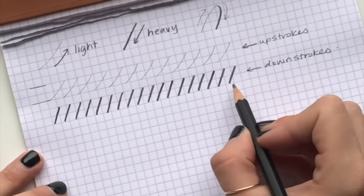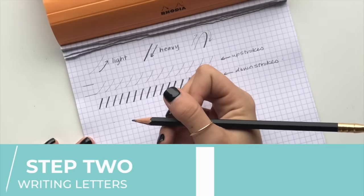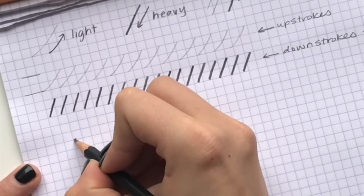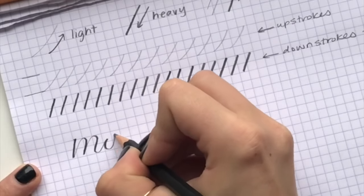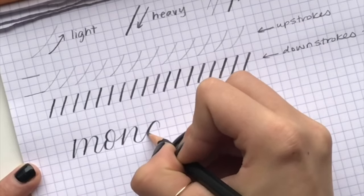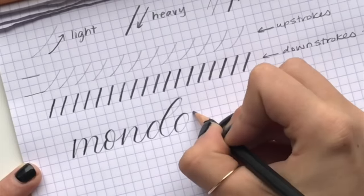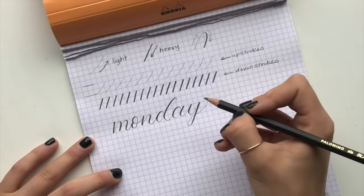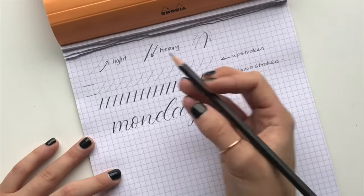Now we've established how thin our up strokes should be and how thick our down strokes should be, so we can apply that to some letters. In this first word, I'm going to write the word 'Monday' — you're going to notice that anywhere my pencil is moving in a downwards direction is thick and anywhere it's moving in an upwards direction is thin. Now you can really see the difference between where I was pressing hard and where I was pressing light, and that gives you the illusion of calligraphy even though you're just using a pencil.